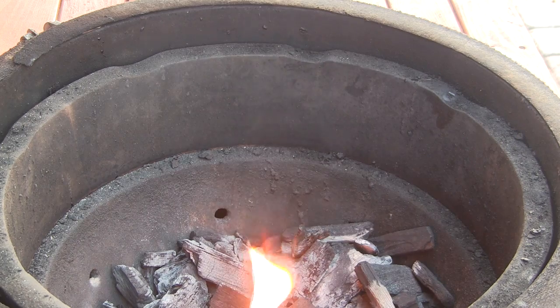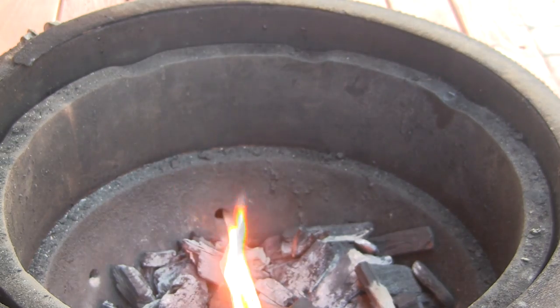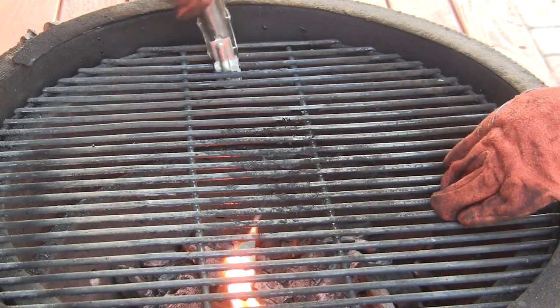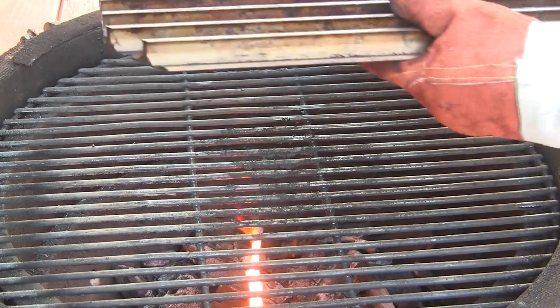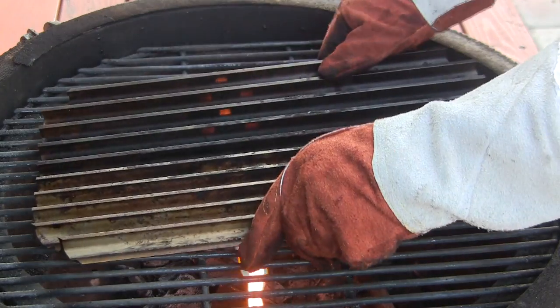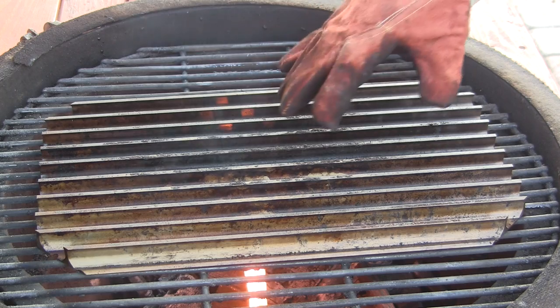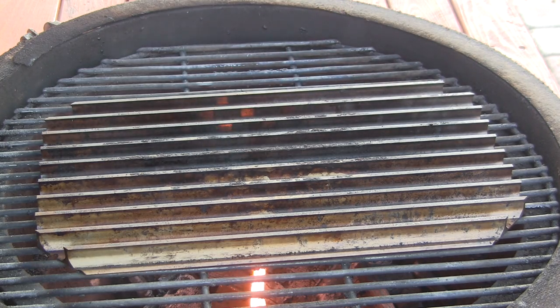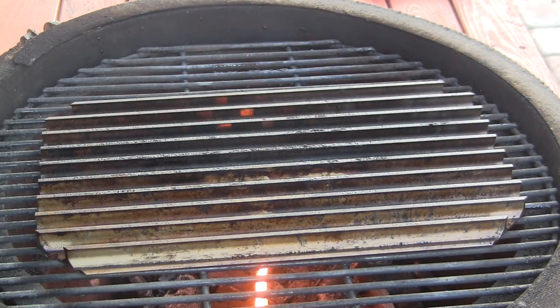I'm going to walk you through our setup here. This is going to be a pretty simple setup. Now that we have our fire going, we're just going to go ahead and put on our main cooking rack, and then we're going to be using the sear grates that you can pick up in our eShop. We've got the sear grates directly on the main cooking rack. We're going to shut the lid and get it preheated to about 350. What I like to do is just take a little bit of vegetable oil spray and just kind of spray the grates. We'll be back in a few minutes.